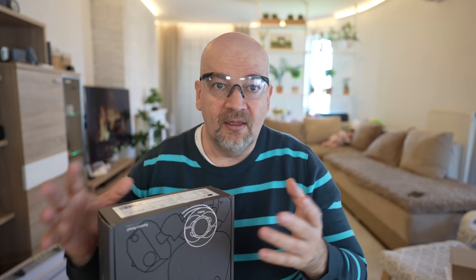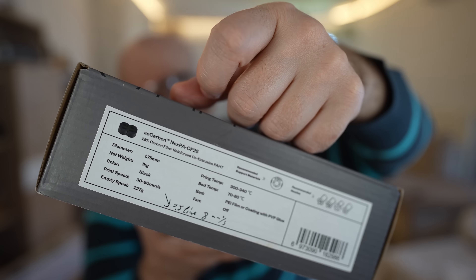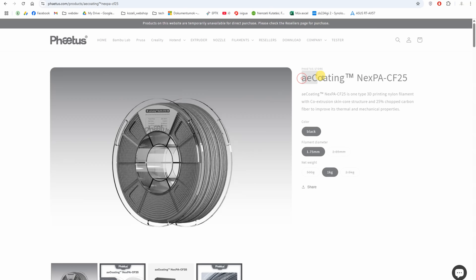Testing of this filament was a request from my Patreon supporters, so I bought it myself. If that request arrived today I now have a budget from Polymaker, who will soon become a channel sponsor, so I can buy any filament I want to test — but at that time this was not possible, so big thanks to all supporters. Looks like they changed the name of the group in the meantime: on the box I can see 'AI Carbon' and on the website the group name is 'AI Coating.'